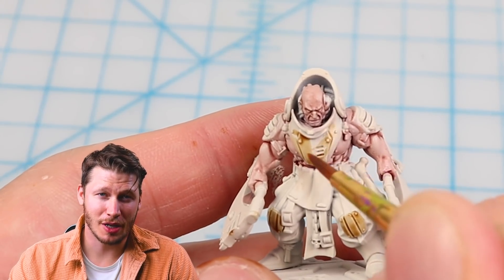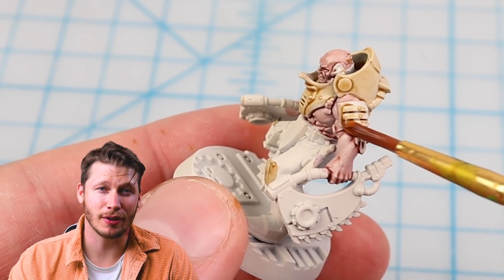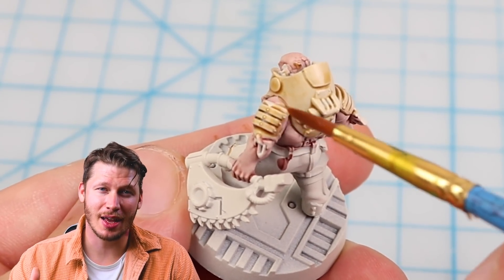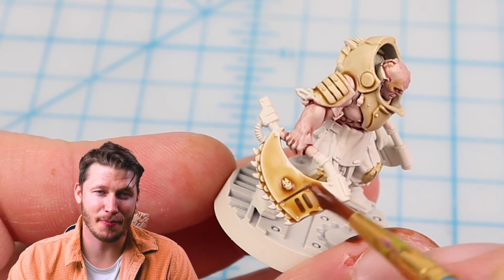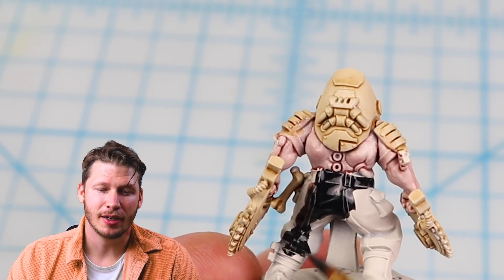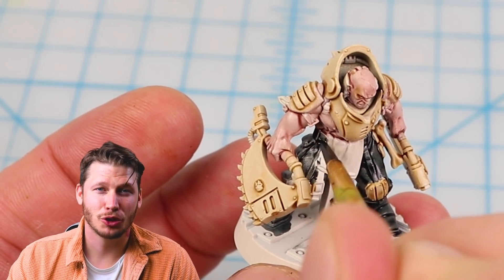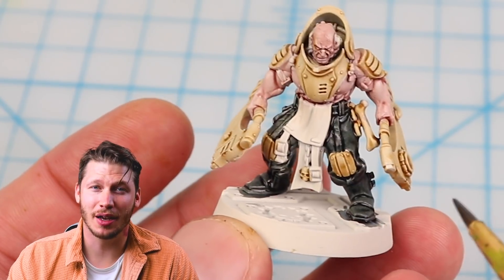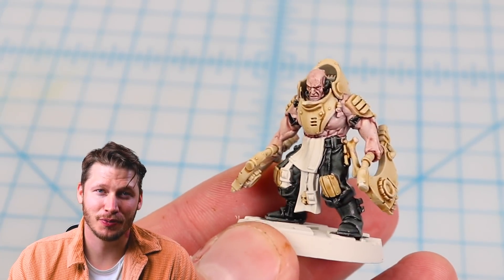Next I use Skeleton Horde contrast paint on all the weapons and armor plates to get a nice bone color — this pale color will offset and highlight the blood spatters we're going to do in the next step. I paint pretty much everything else with Black Templar contrast paint and leave the apron on the front white, which helps sell the whole butcher theme. So far I'm really happy with how the colors look blocked in — with just a few paints I can already see where the model is headed.